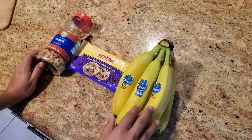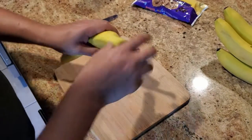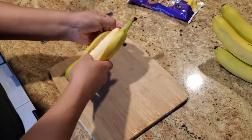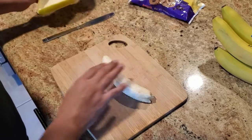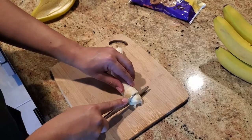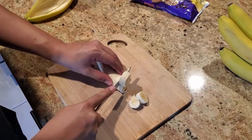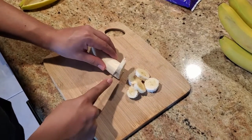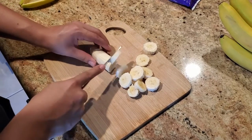The first thing we're gonna do is take our banana, peel it, and cut it up into little pieces — bites. You can use a butter knife and you just want to make small cuts, not too thin and not too thick, about half an inch in thickness.